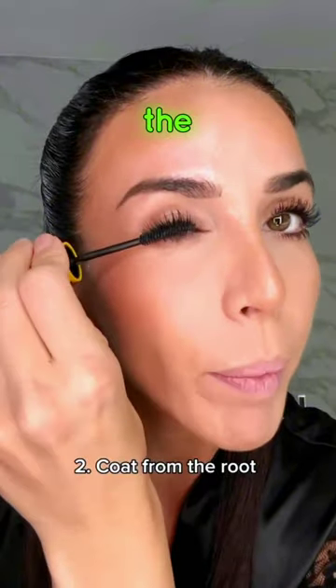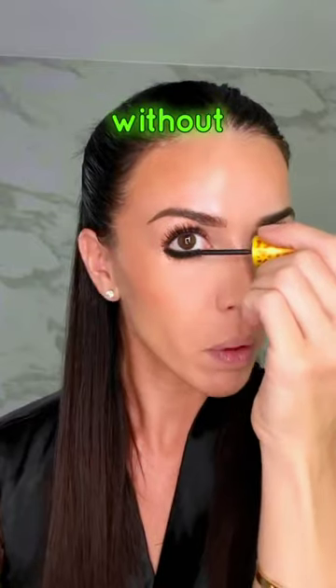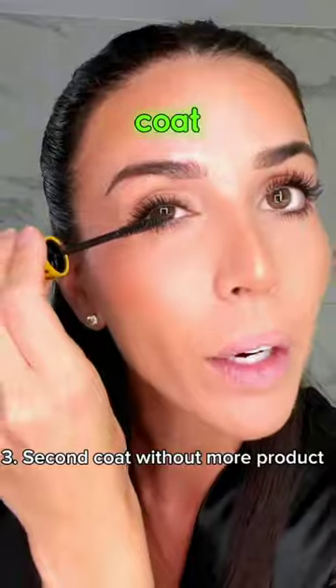Open, and now we curl from the root. Don't forget the inner lashes and the bottom lashes. Without putting more product on the wand, you're going to go in for a second coat.